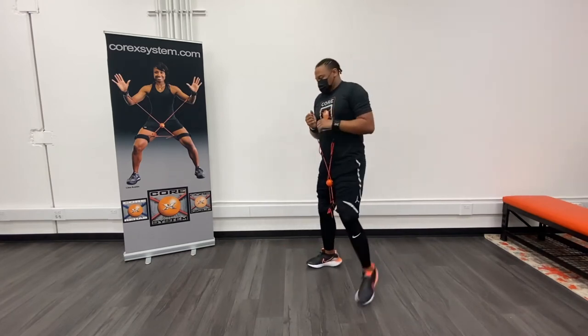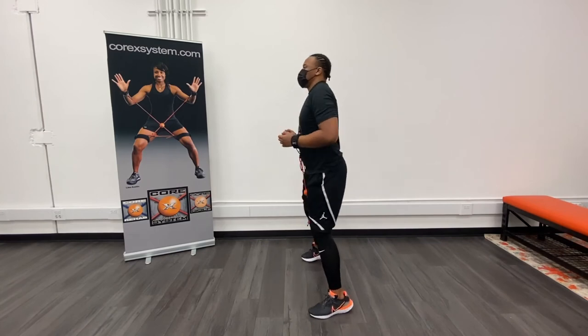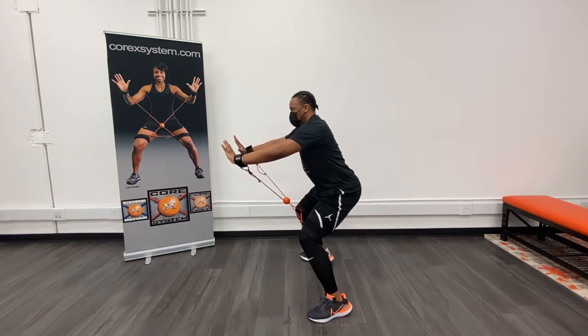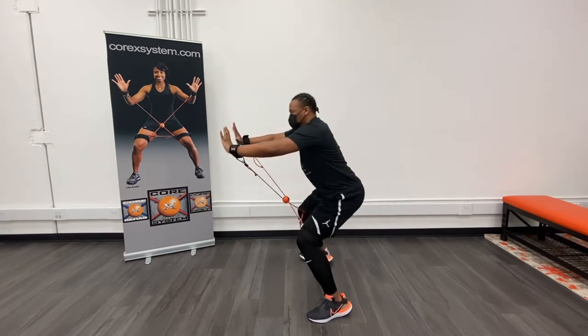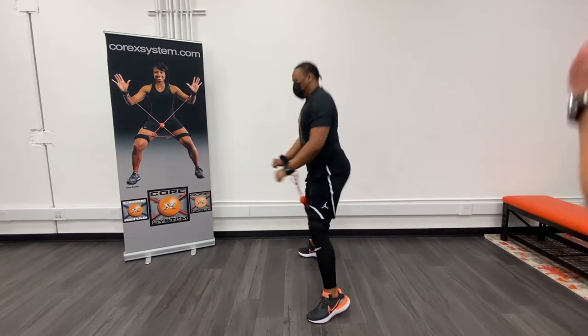Can you turn to the side and show everybody how it looks from the side? Let's flamingo stance to the left now. Neutral — go. And then flamingo stance to the left and drive — and neutral. Again — and neutral. Relax. That was excellent, you did great.